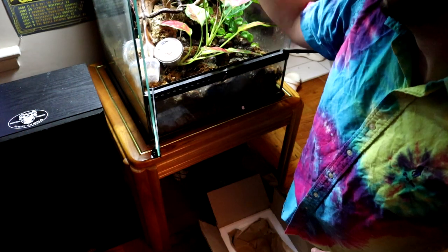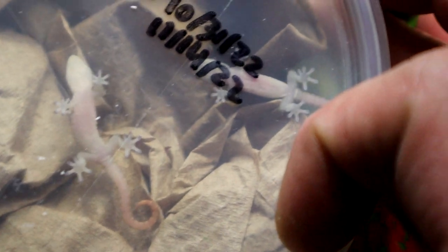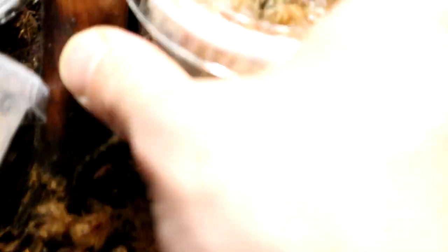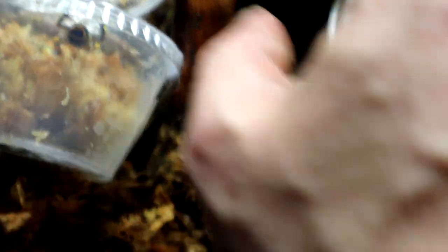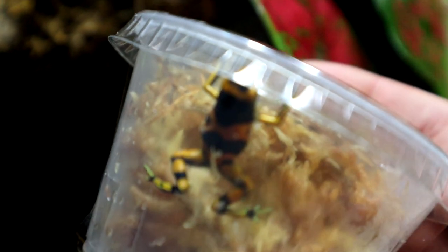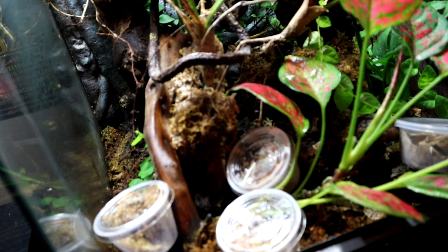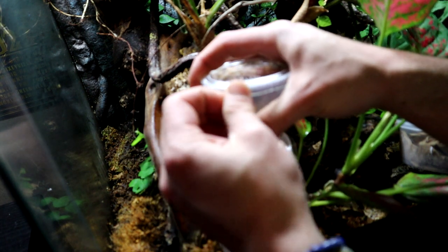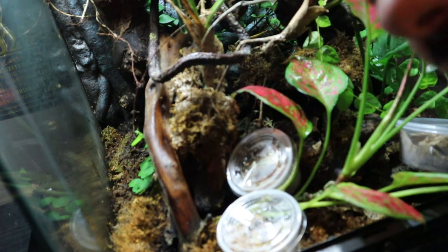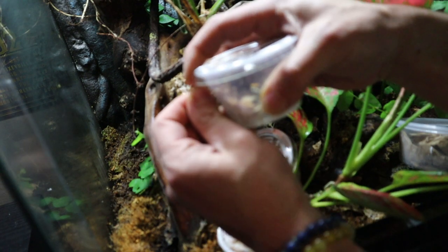I'm going to put everything in the light here so we can get a closer look. Now I'm going to try to set this camera up as best as I can so that I don't have to hold it while I'm letting these guys go. I do record, produce, and edit my own videos, so please smash that subscribe button, smash that like button, and all that good stuff so I can keep producing this content for you guys.